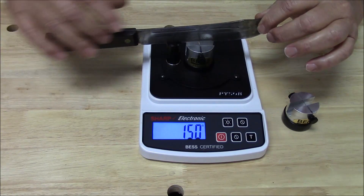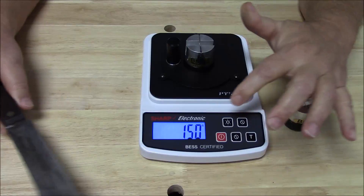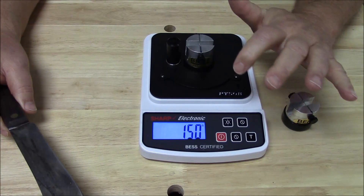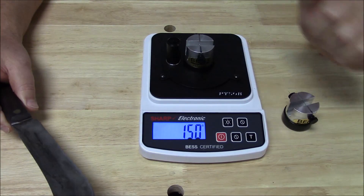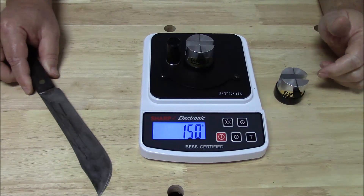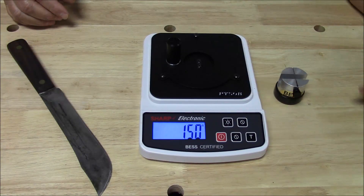My mom would just be right proud of that score, and I'll tell you why. That is about twice as sharp as a high-end cutlery knife coming right out of the package. So we won't brag too much about our sharpening skills here, but what we will do is continue to show you how this works.